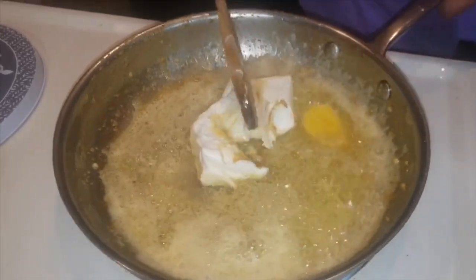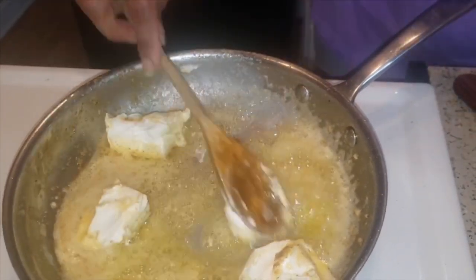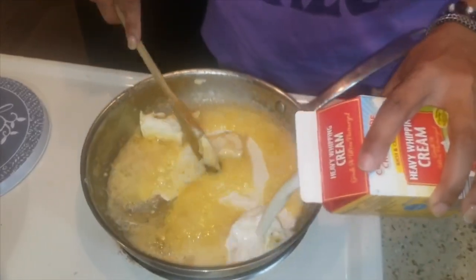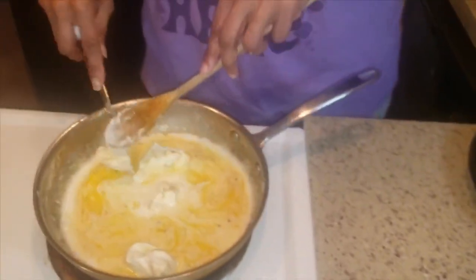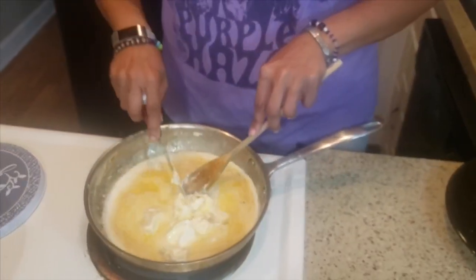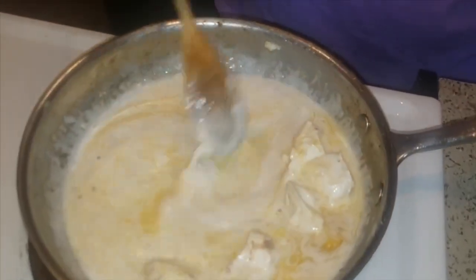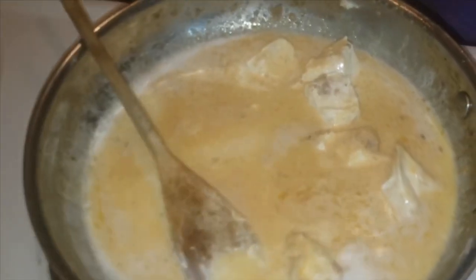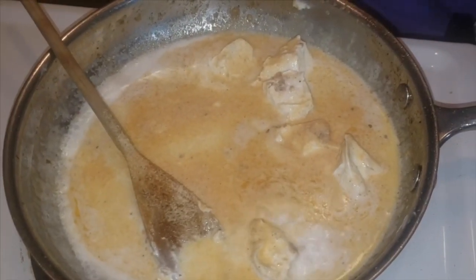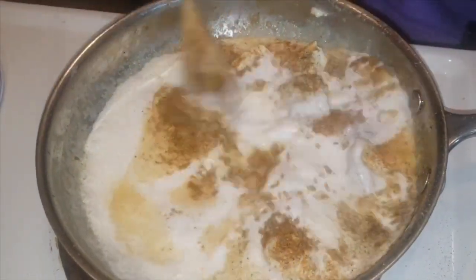So instead of flour, we use about a cup to a cup and a half of heavy whipping cream. Regular milk has tons of sugar in it, but heavy whipping cream has zero sugar and high fat — which is exactly what we need for keto. This is going to be the base for our sauce. Season it with a little more garlic, and since I'm doing Cajun I'm adding another tablespoon of Old Bay rather than salt, because Old Bay is already salty. Make sure once you start adding your cream you turn it down to medium so it doesn't scorch.